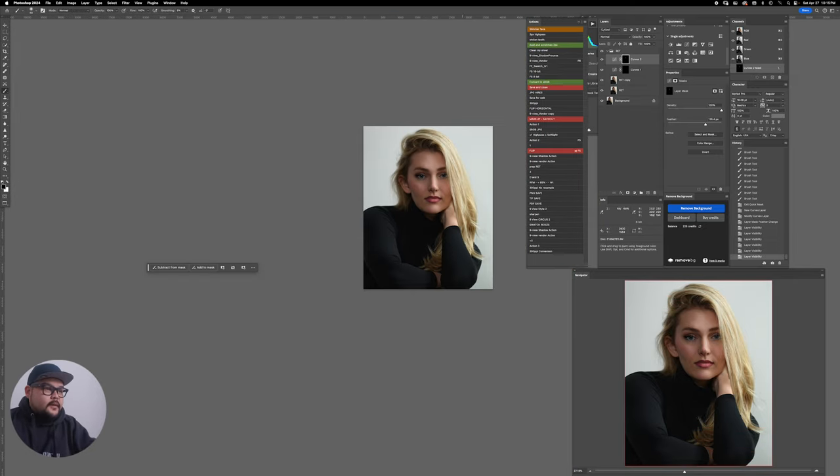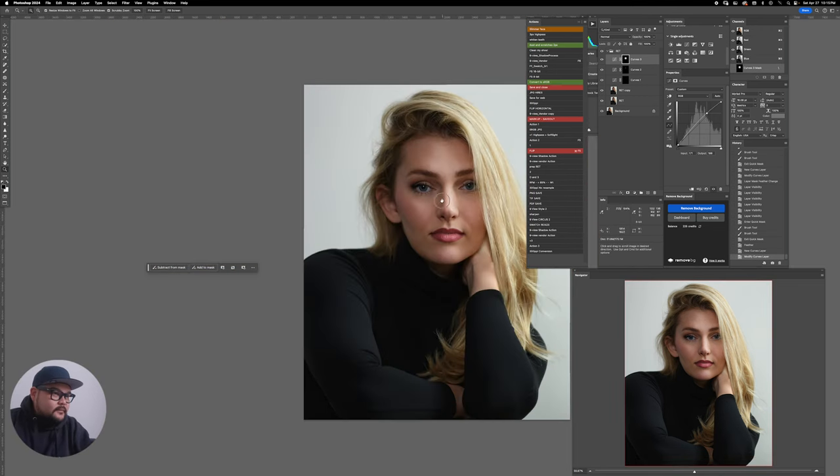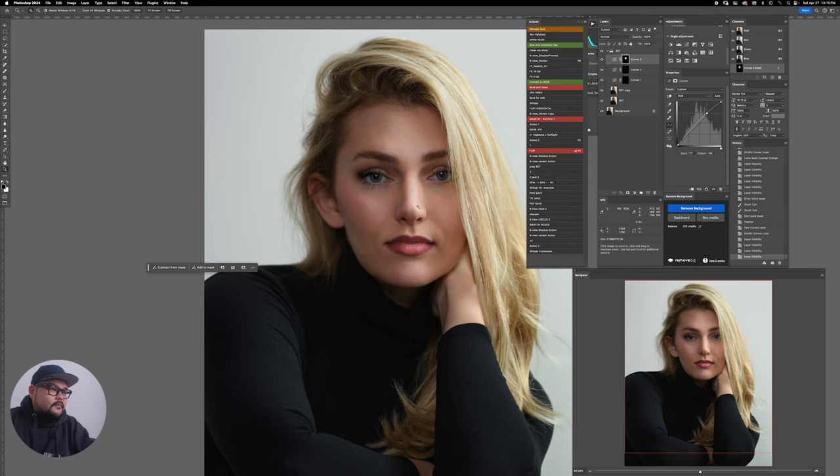I'm going to make another big selection right in the middle of the face — just one or two dabs — then feather it about 50 pixels. Using Curves again to open up the brightness just slightly in the center of the face. Some photographers might ask why I didn't do this in-camera, but honestly we were laughing and having fun and I don't mind doing it in post. After all three Curves adjustments, I'll stamp everything with Command+Option+Shift+E.